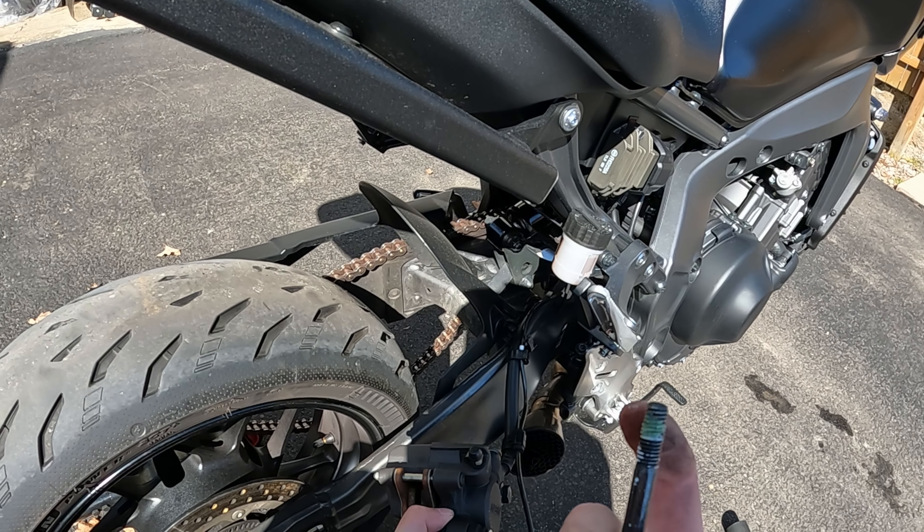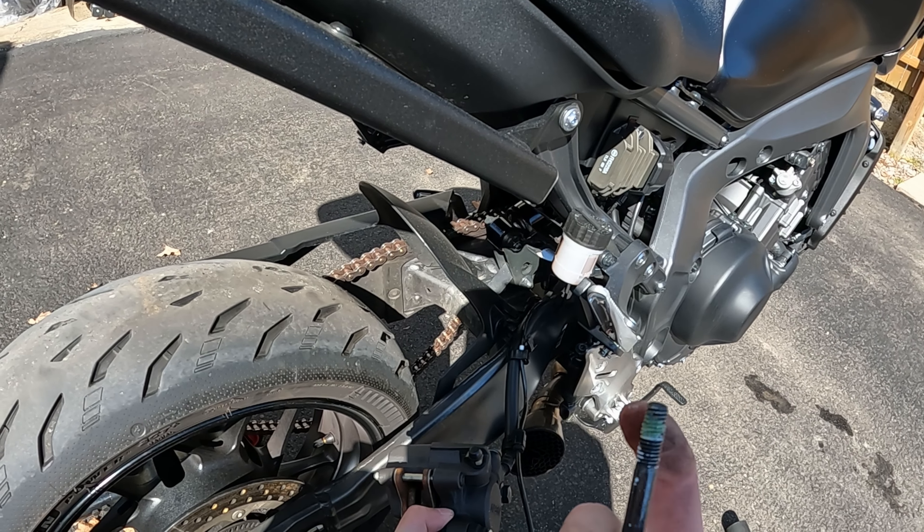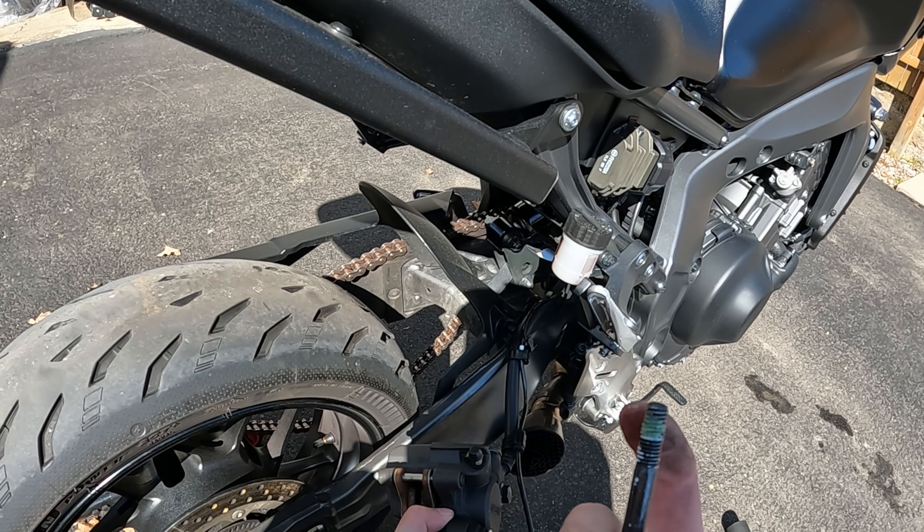Slide this into place and slide the wheel up. Make sure none of your bearings fell out. This is the part where I'd recommend having two people, because it would be very helpful to get the wheel up and into place.